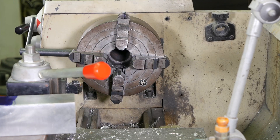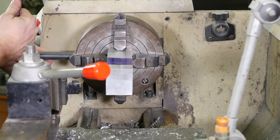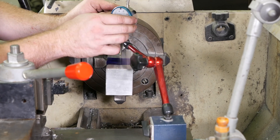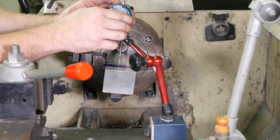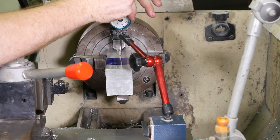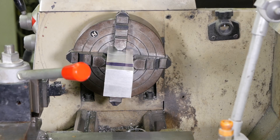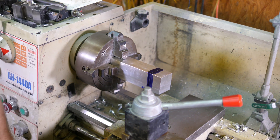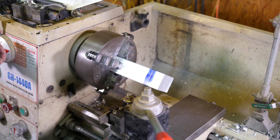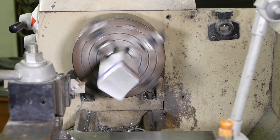All right, got it marked. Time to go ahead and put it back in the lathe. We'll dial it in again. I didn't put it high enough up. Okay, now that we've got it dialed in, I'll get my cutoff tool in here — that'll do. Got to put it in gear first. I'm going to cut this a few millimeters on the outside so I have room to face it down to the line.